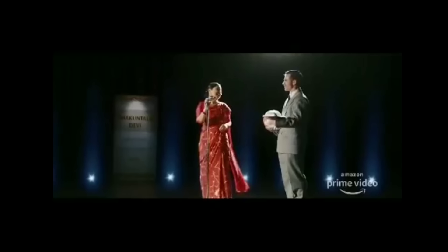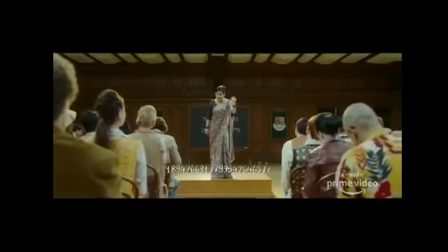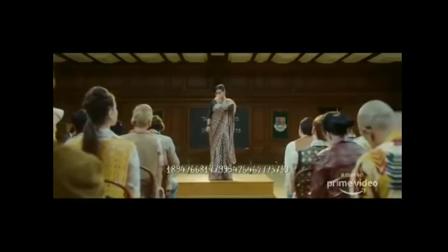Thank you very much. Thank you. I'm 23. How are you doing this? How? 2-7, 7, 3, 7, 3, 0. Is to be just nominated to the Guinness Book of World Records...